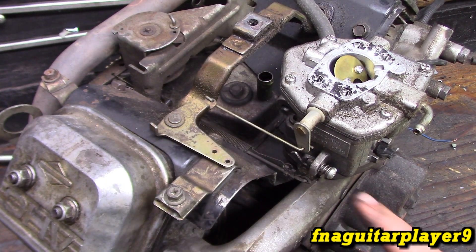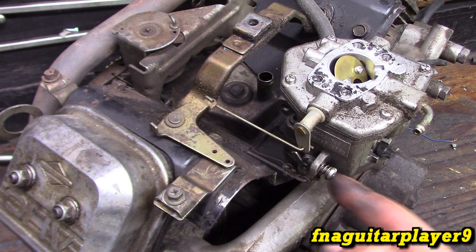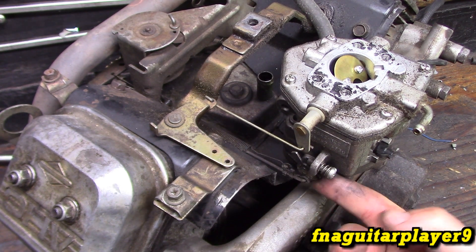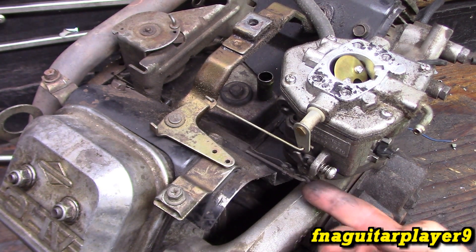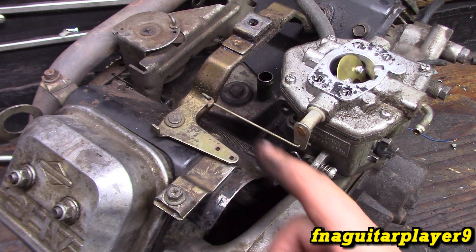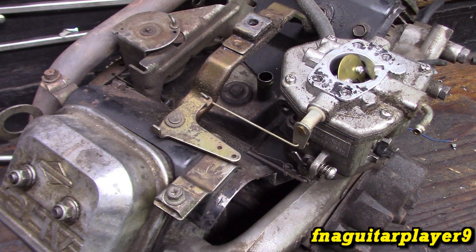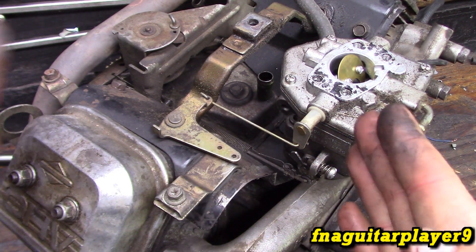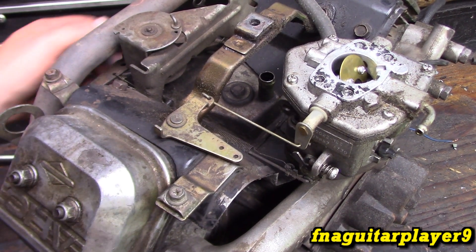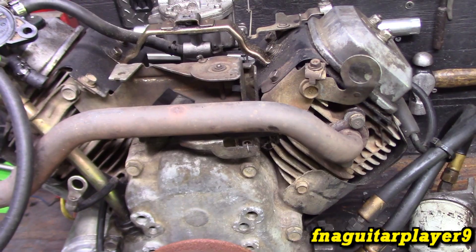Now the throttle - you see this screw right here where the linkage hooks in? This is your idle speed adjustment screw. If your engine's idle is too low you can adjust this up or down to whatever idle you need. Then you've got a rod with a spring on it. I get asked all the time what that spring does - all it does is keep tension on everything to keep it tight so there's less slop in the linkage.